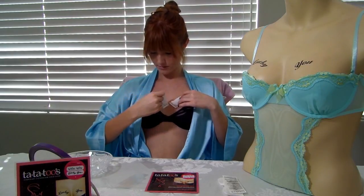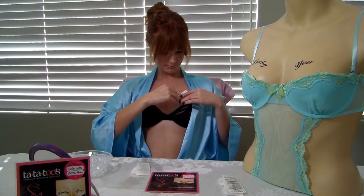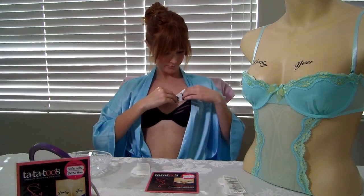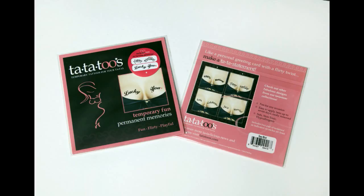And here we go. Thanks for watching. Like me on Facebook at TaTaTtoos. I'll put everything you need in the link below. Thank you.